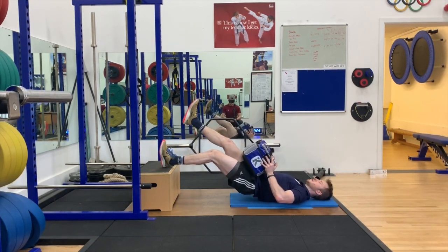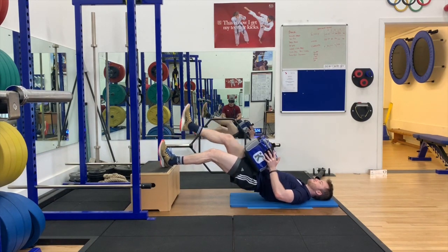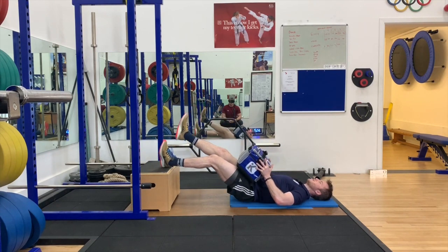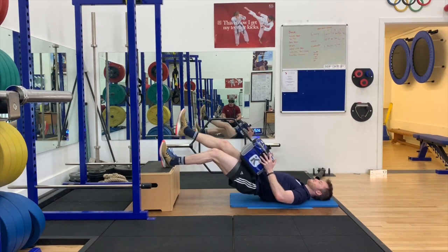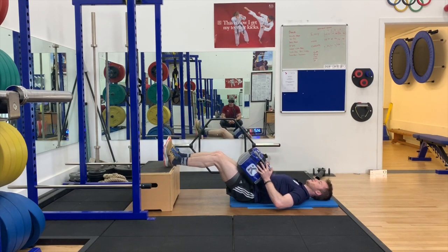Here I have my gym bag placed on my hips, and this is just adding external resistance to the exercise. I use my gym bag to show you guys that this can be done relatively simply with things that you have around the house.